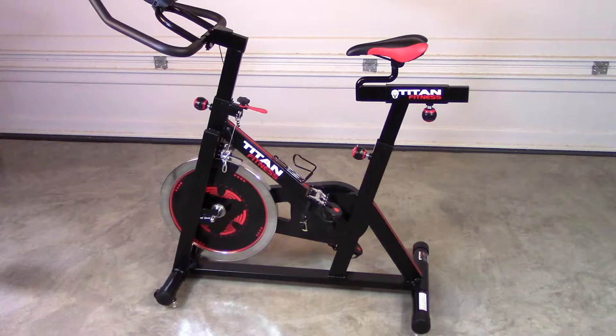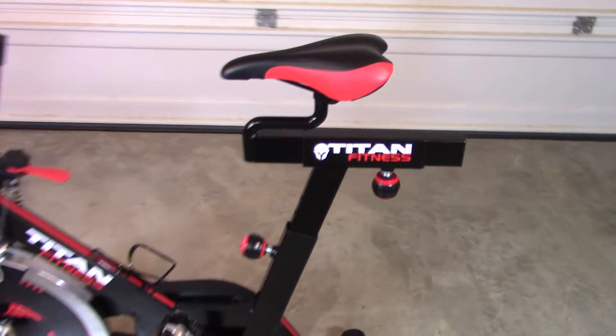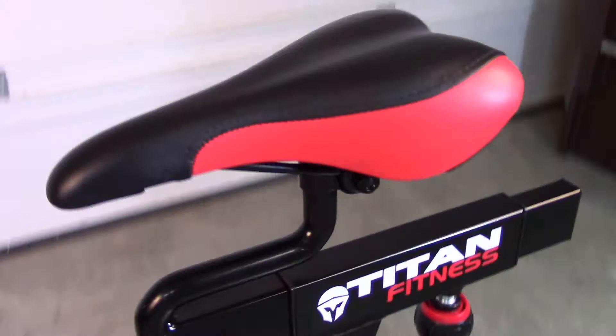Having a comfortable saddle and good seating position is critical to having a good riding experience. The Titan Pro comes with a very comfortable saddle. I've owned a number of bikes in the past with different saddles, and this is probably one of the more comfortable saddles that I've used. It's very easy to adjust. The mechanism for attaching it to the bike is standard, so if you have another saddle that you like better, you can certainly use it here.